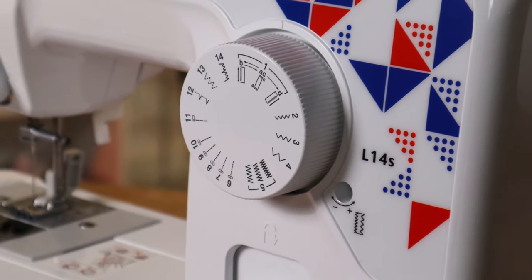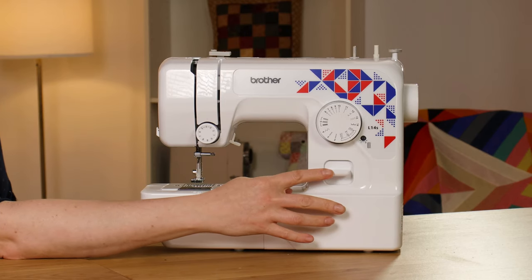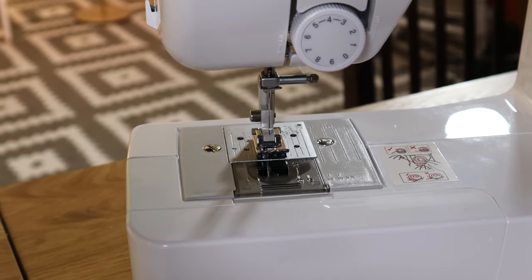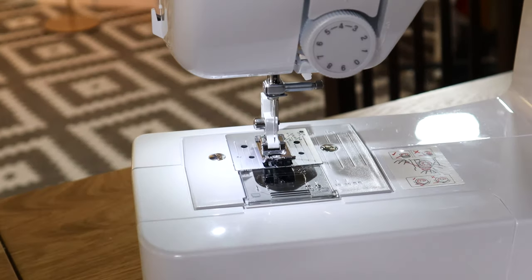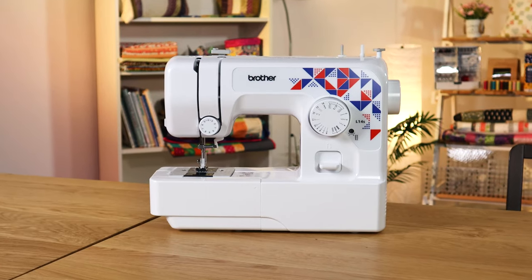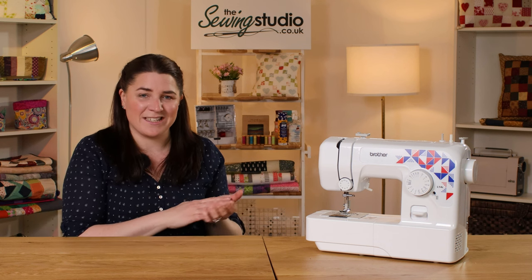It has 14 stitches which are easily selected on this dial here. It's got reverse, which a lot of smaller machines don't have. It has a drop-in bobbin which is easier to load and you can actually see when the bobbin is running out. It also has a really bright LED light — it's a bit hard to show you in this setting but believe me it's quite bright. It's also really well built with a complete metal chassis inside, and the motor has 50 watts of power, meaning it's quite a versatile machine across different ranges of fabric.